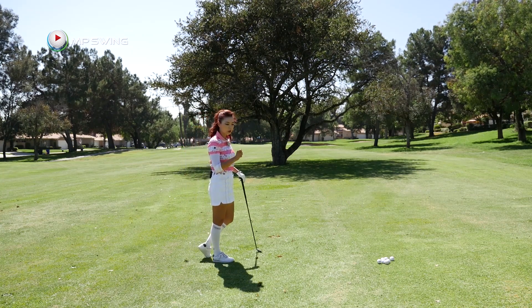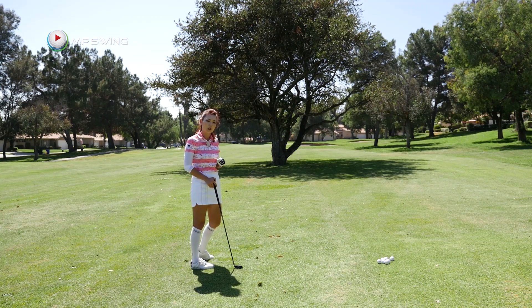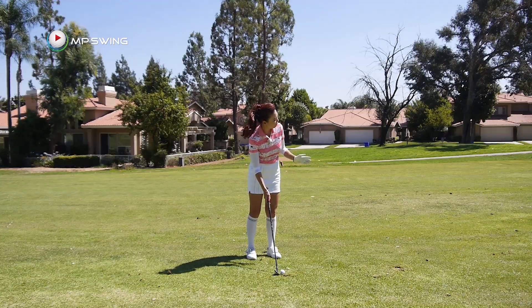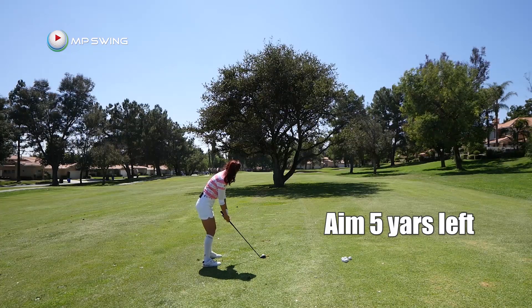Or you want to go ahead and open the club face to give it a little bit more height. But there's a catch — if you open your club face, the ball is going to tend to veer right a little bit. So you want to aim about three to five yards left of the target. So let's go ahead and try that. I'm going to grab my pitching wedge and open the club face ever so slightly, then aim left and see if I can clear that tree.